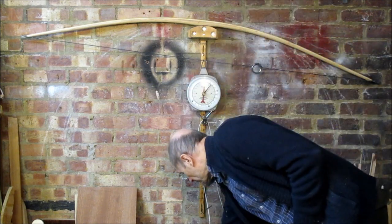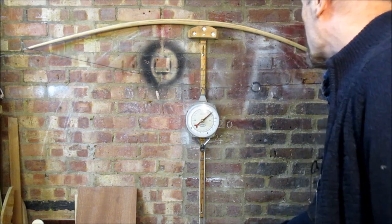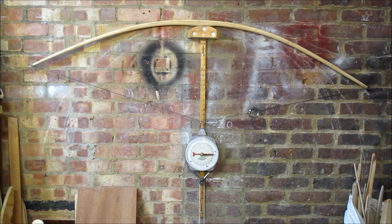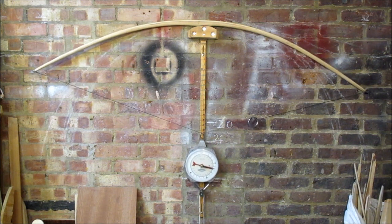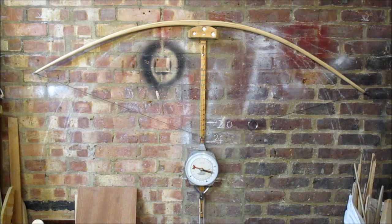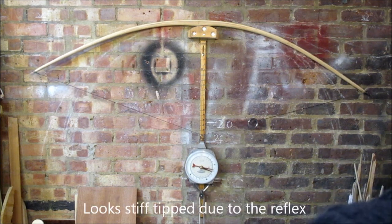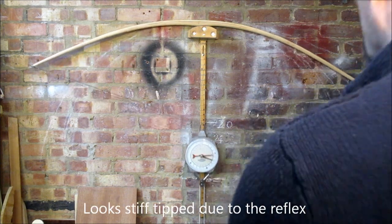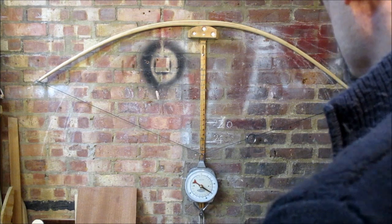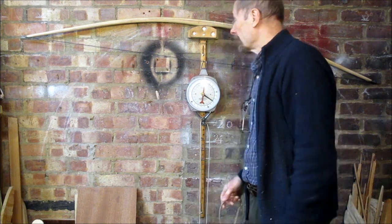Let's see how she pulls. I'd imagine the last time on the tiller it was 80 at 26 — I'd imagine we're getting pretty close to 80 at 28 now. The reflex isn't really pulling out. It's looking quite a nice shape. If I'm short of draw weight I'll ease off those reflex edges slightly. 80 at 27 — yeah, that's what we call near as damn it is to swearing.